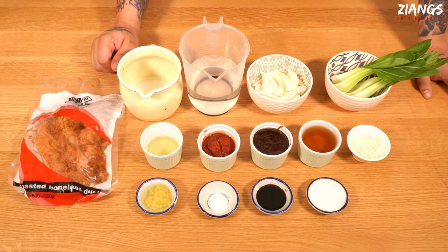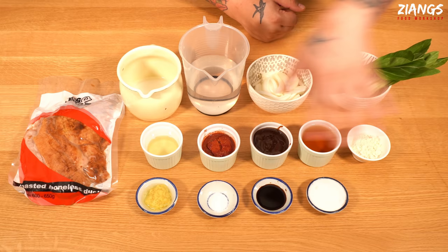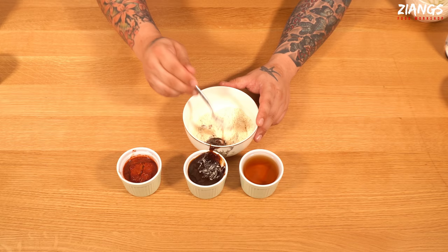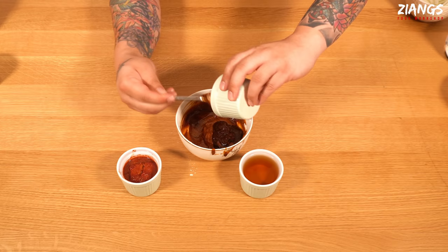First thing is to mix all the paste ingredients together. This paste will last at least a month in the fridge, so you can make quite a lot at once — the longer you leave it the nicer it gets. Here's a tip: put the garlic powder in first, then slowly add the hoisin to make a paste. If you don't do this, your garlic powder will go really lumpy — it's like making a roux. If you don't do that you'll have massive chunks that will never cook out.